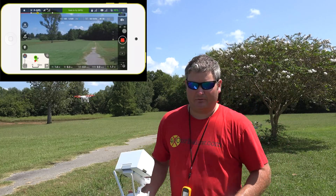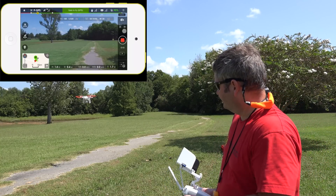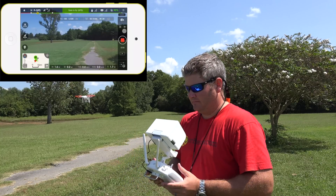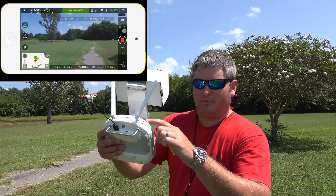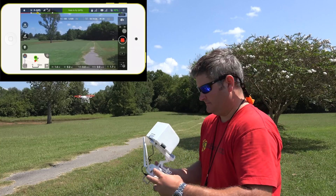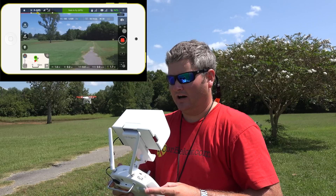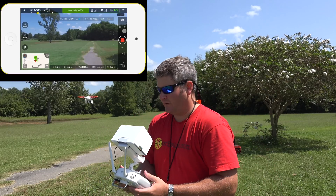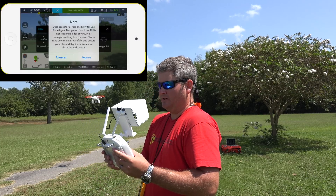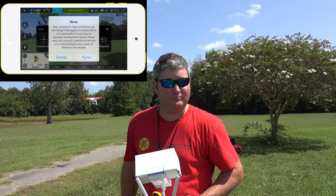One thing I like about those carbon fiber props — you can see how steady of a hover that is. In my opinion it seems like even when there's a mild amount of wind they hold steady. It gives you a disclaimer: 'User accepts full responsibility for use of intelligent navigation.' You may want to read that before agreeing.